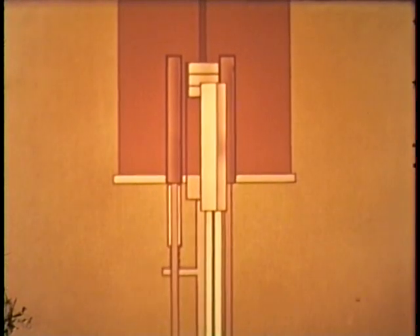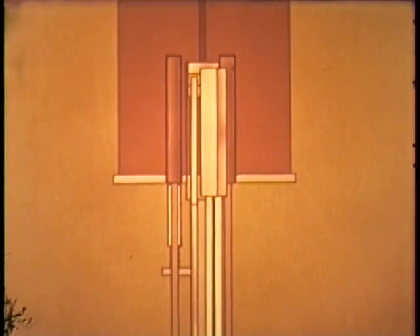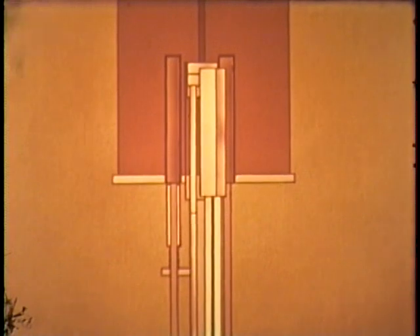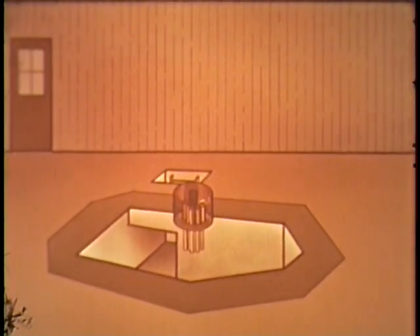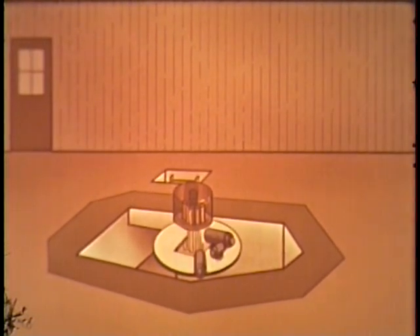Similar rods operated by a manual micrometer adjustment underneath the reactor serve as shim rods. A one-inch diameter control rod is used to make the fine adjustment of reactivity. All control drives are located in the pit beneath the reactor and are operated from the control console.